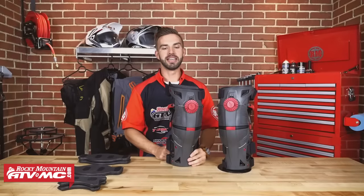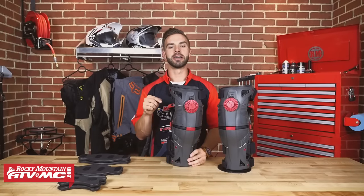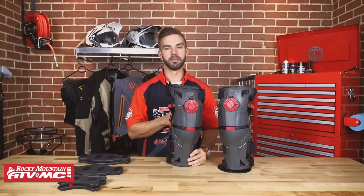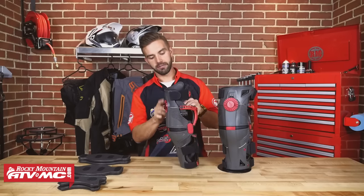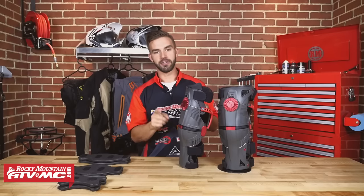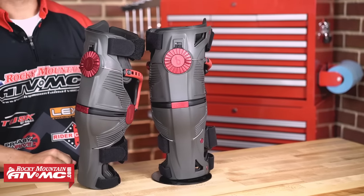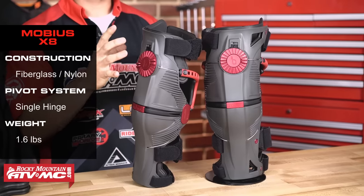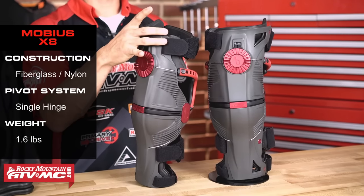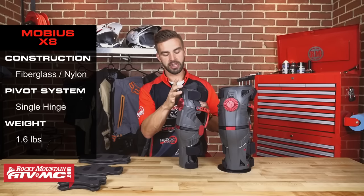First up on the list is the X8 Knee Brace from Mobius. Mobius is the newest knee brace company here today. This is the brace that Ryan Villopoto and Ryan Dungy are both rocking right now. Looking at it, you're going to get a very low profile, slim design. If you have big calves, you are going to have no issue getting your boots buckled with this. It's a nylon injected shell, so it's going to be very lightweight, very rigid, but flexible enough at the top to give you that contoured fit to wrap around your leg extremely snug.